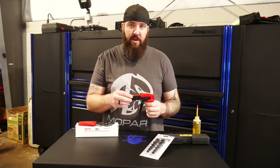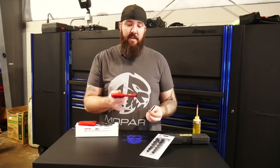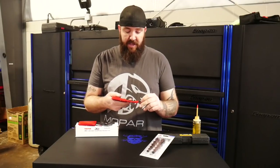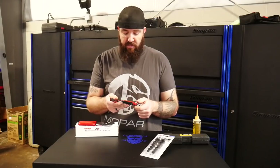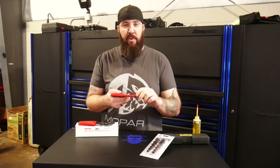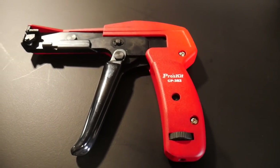The first nifty tool this week is the Pros Kit CP382 — a handheld zip tie tension cutter tool. What it does is you insert the zip ties into the tool, it pulls them tight to the correct tension, which is fully adjustable on the handle. You've got a setting anywhere from one to four, roughly three pounds of pull to about ten pounds of pull. So it's fully adjustable for whatever situation you're working on, whether you're putting a couple of little wire looms together.